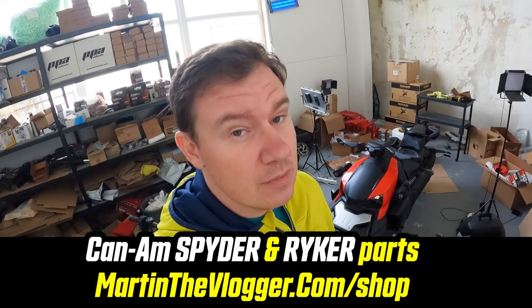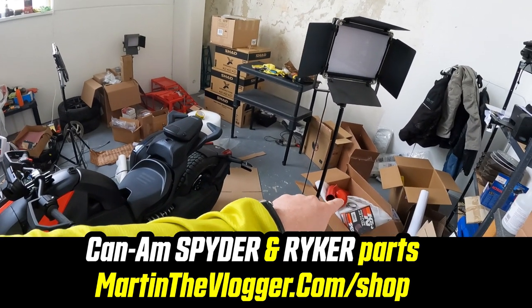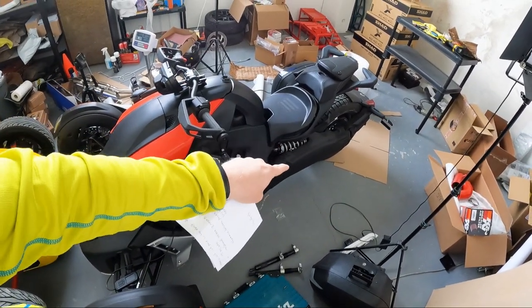Custom maps you will also be able to get on martinthevlogger.com/shop because I'm working with Bell. It's a custom job, and it's needed when you are putting K&N filters on your Riker. Do you want to get performance out of it too? You need to put a custom map on it. Power Vision 3 with a custom map will help you. Do you have an exhaust from RLS or any additional aftermarket exhaust and want performance, not only the sound? The bike will breathe differently and you can get the performance out of it, but you will need a modified map — and that's what you can get through the Power Vision 3 and custom maps.